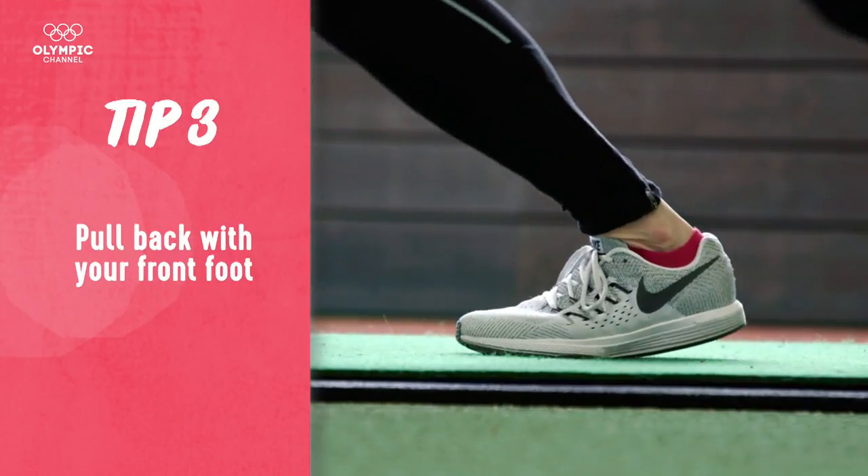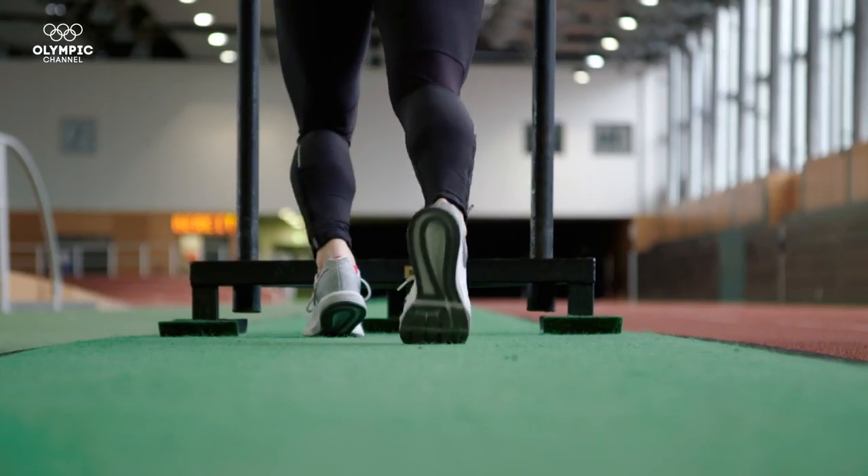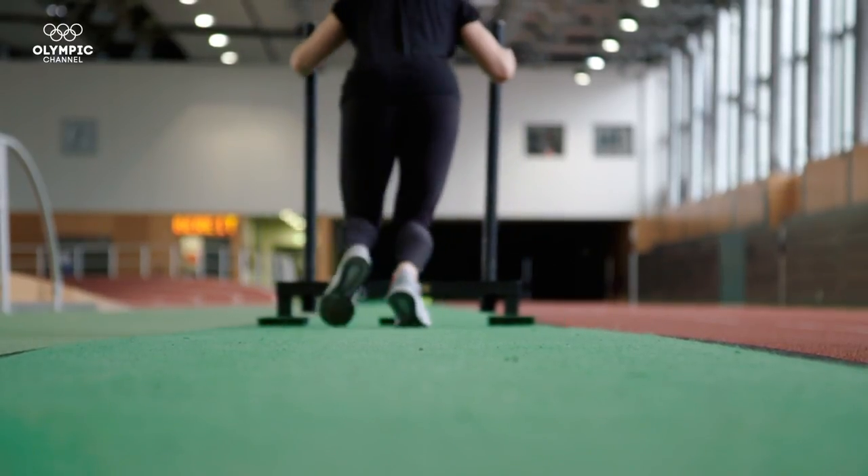Next, you're going to pull back with your front foot, extend your leg all the way back out behind you, and at the same time with your other leg you're going to drive through with that great dorsiflexion and plant your foot as close to the sled as possible.